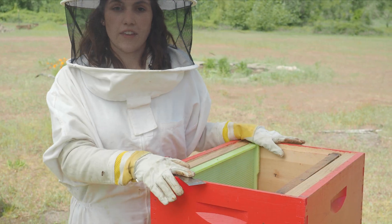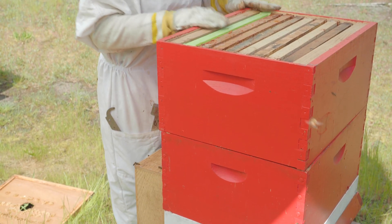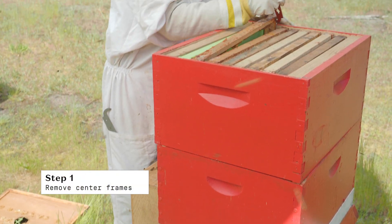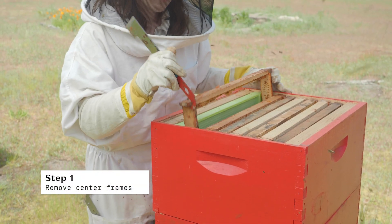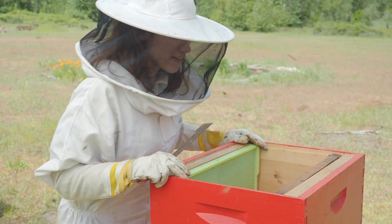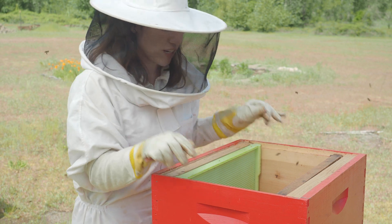To prepare a Langstroth hive for a package installation, we leave our bottom box on with all of the frames in place. I pull out the six middle frames in this ten-frame box, giving me a nice big open cavity to shake my bees into.